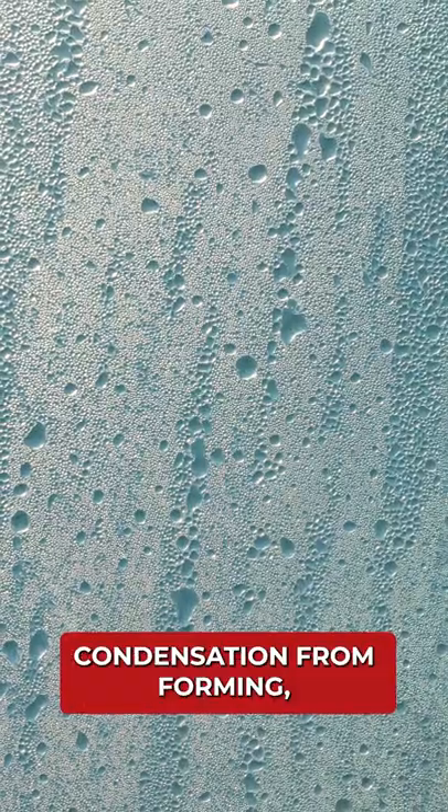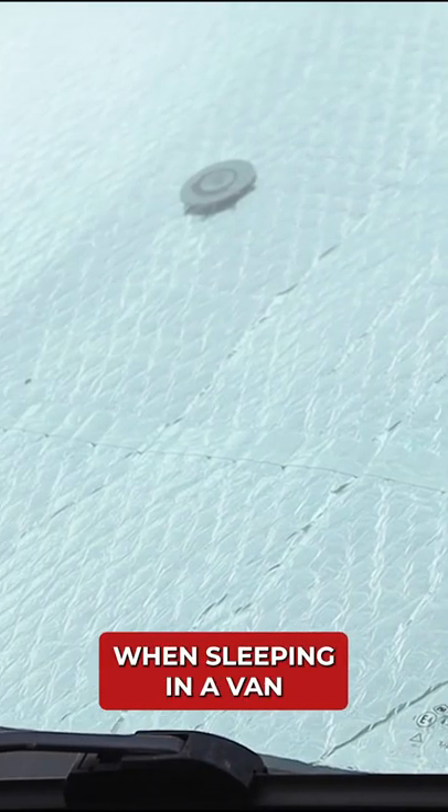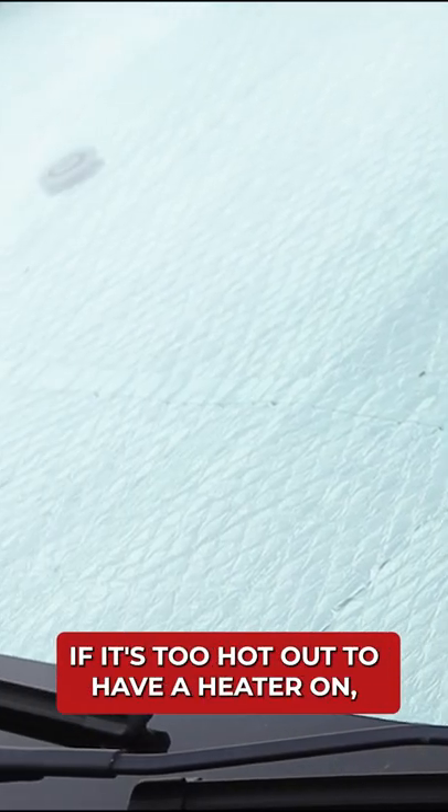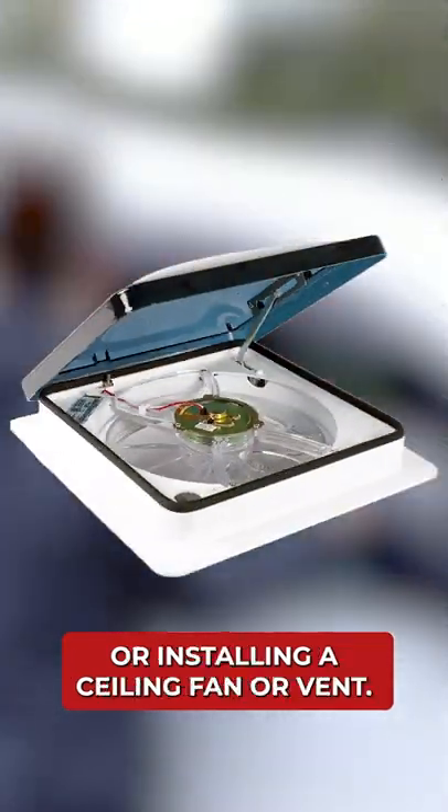Number four, they won't stop condensation from forming, but they will help to reduce it. And that's about as much as you can ask for when sleeping in a van without using a heater. If it's too hot to have a heater on, then consider airflow by cracking the windows or installing a ceiling fan or vent.